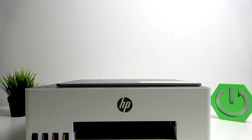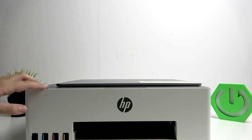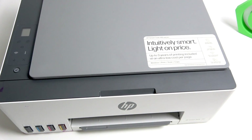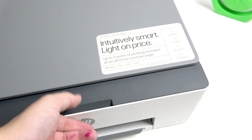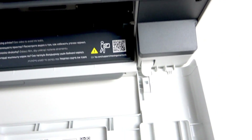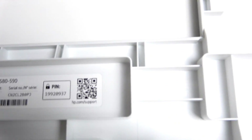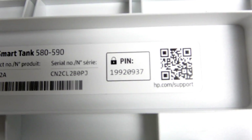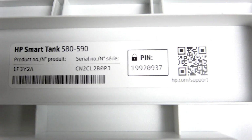First, what you want to do is open up this cover right here. After opening up the cover, we will see our PIN code right close to the serial number and the product number.